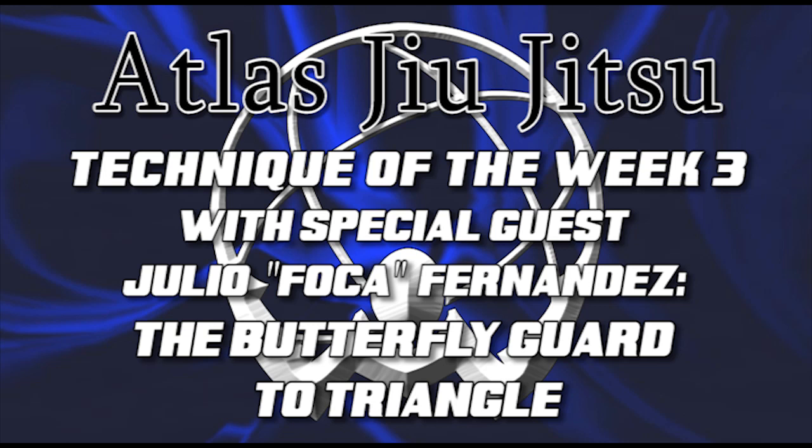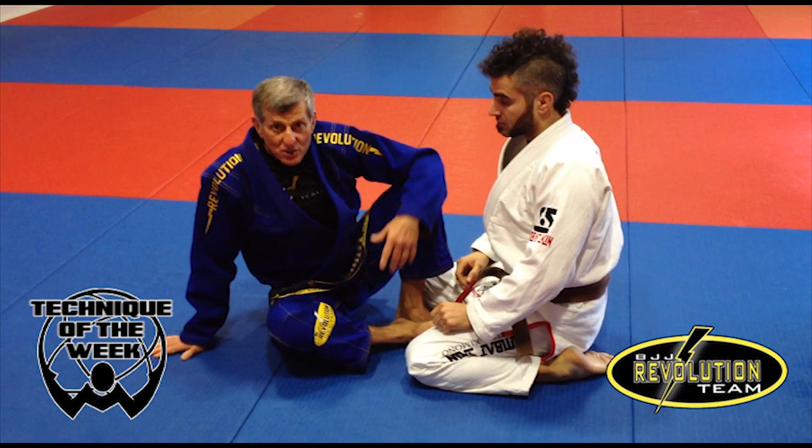Atlas Jiu Jitsu presents the technique of the week with Julio Foca Fernandes and Edward Anthony.